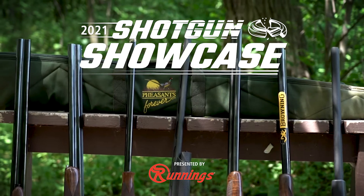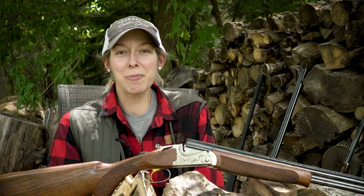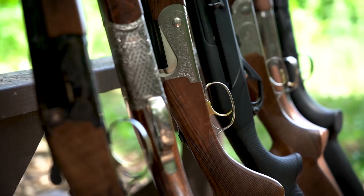Hi there! I'm Rachel Huffman with Pheasants Forever and Quail Forever, author of the 2021 Shotgun Showcase, presented by Runnings. Over the past couple weeks, we've been hosting Shotgun Showcase events throughout the country to garner your opinions on how you think these guns shoot and feel.